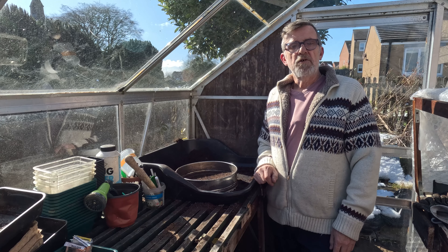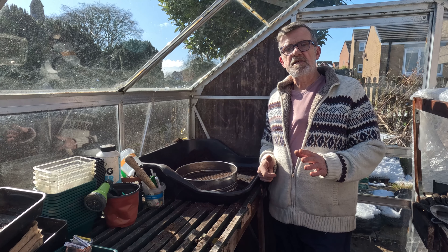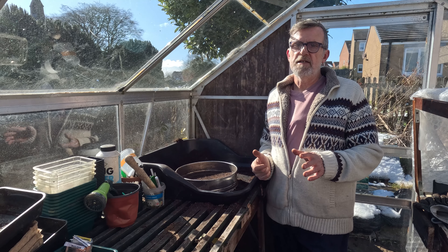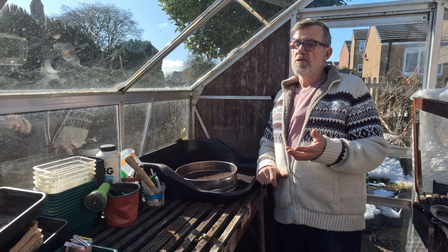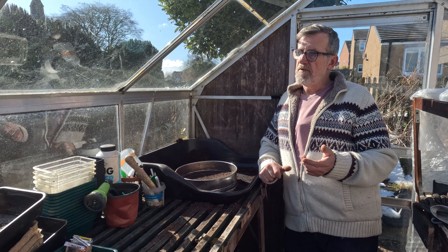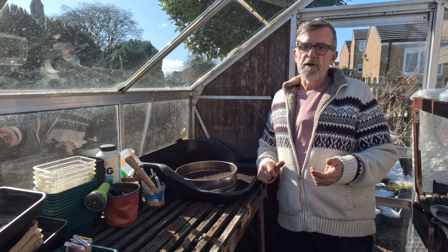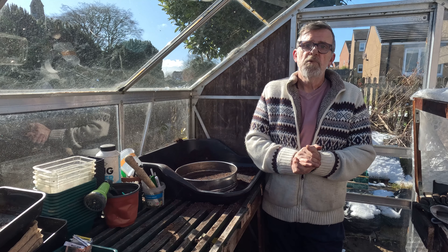As for feed, nothing much really — it's just no-dig ground for me. You can add some calcified seaweed; onions and shallots do tend to like that. We used to call it marl. It's difficult to get hold of now, but if you can get hold of it, they will appreciate a bit of it.